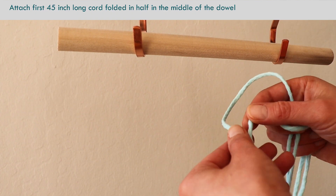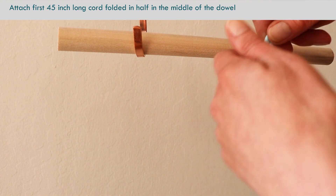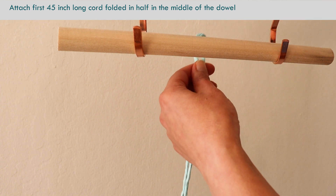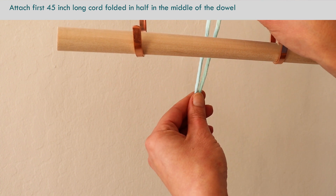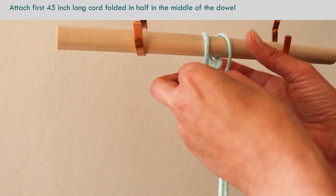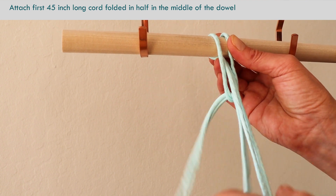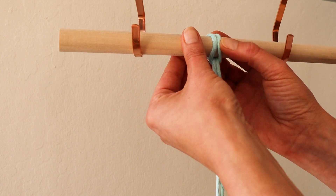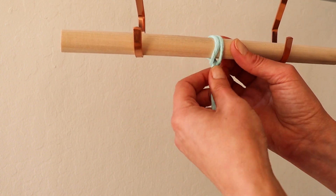Let's begin. Tie the first 45-inch rope folded in half over your dowel with the reverse lark's head knot. Try to find the middle of the dowel for this one.